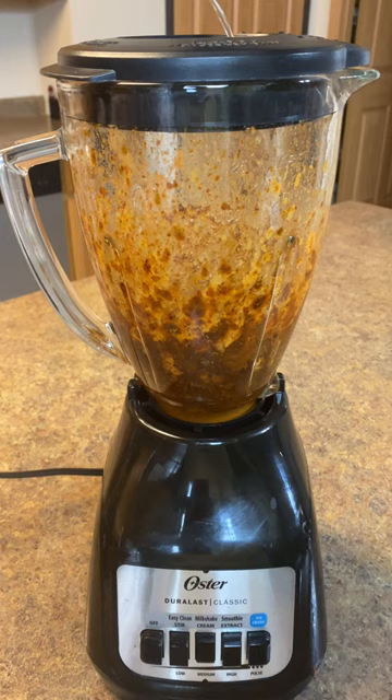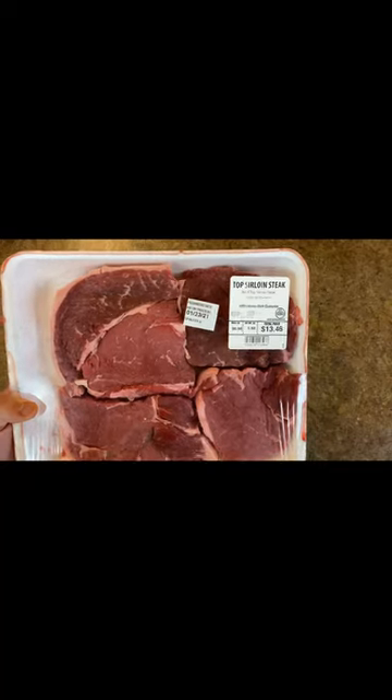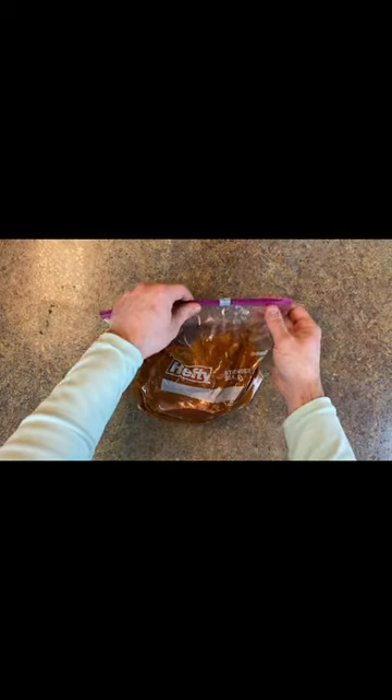Blend this on high and slowly add three-fourths cup of tap water to make our marinade. Turn off the blender — we're going to be using top sirloin steak. Add it to a bag, add your marinade, and marinate overnight. Make sure you get all the air out and mix this around.